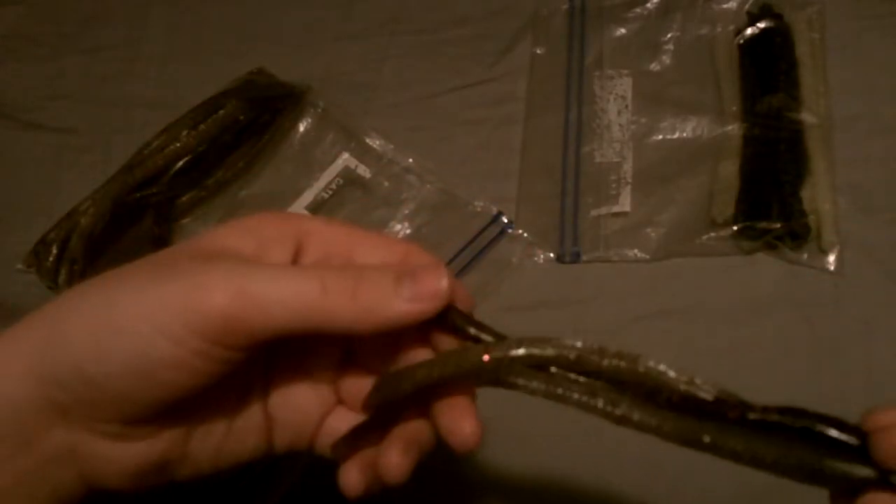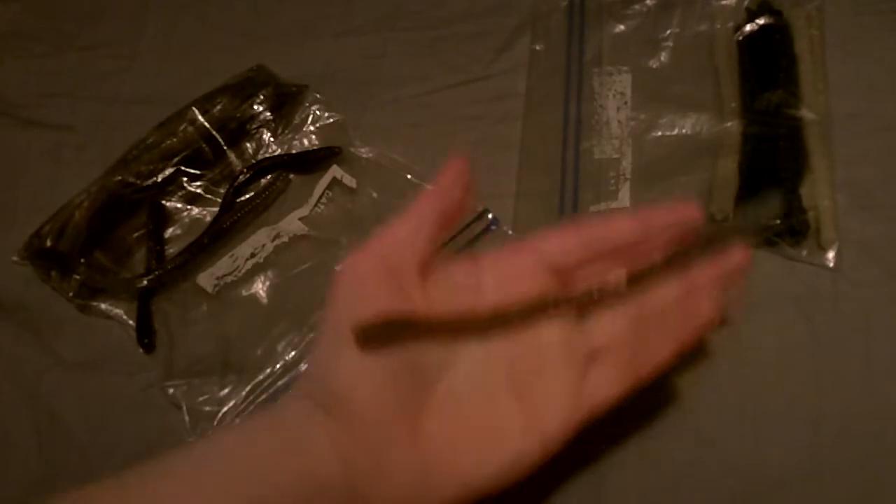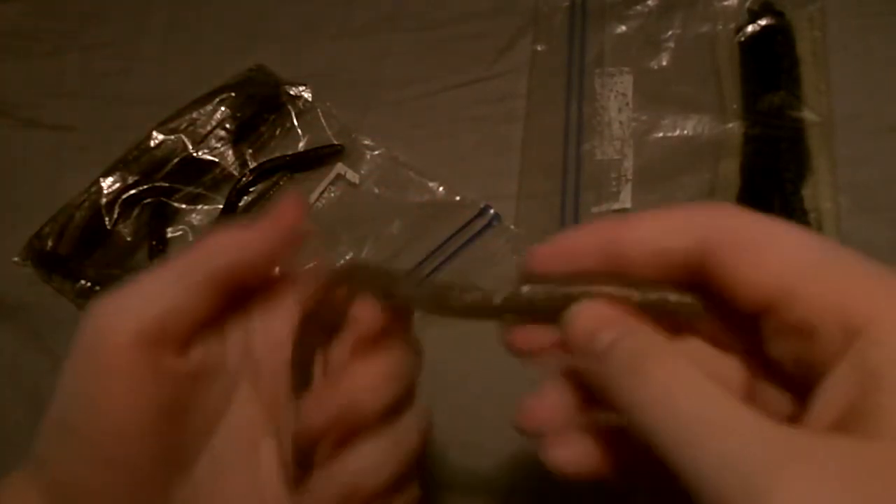Swamp eels are about four dollars for a pack of five. That may seem expensive, but Kyle hand pours each and every one of these himself. He makes the master out of clay, then makes a mold out of that, and that's what he pours into. So everything you're getting is completely 100% made by him — really soft plastic, really stretchy and durable, with just amazing action.